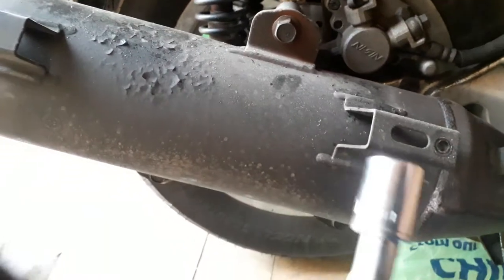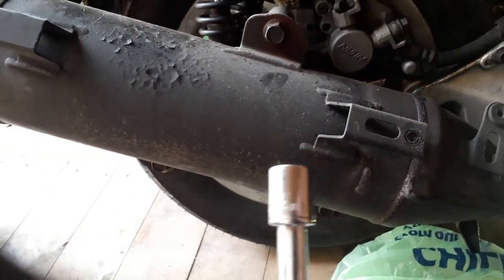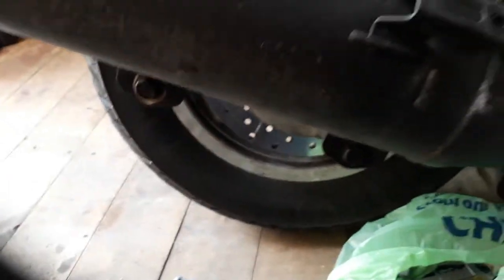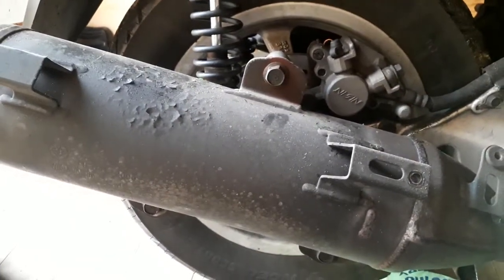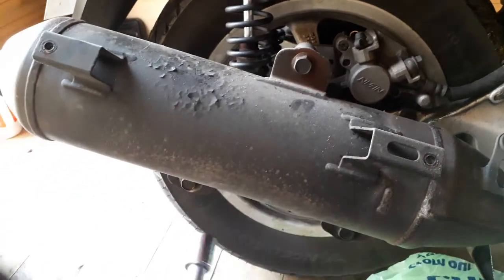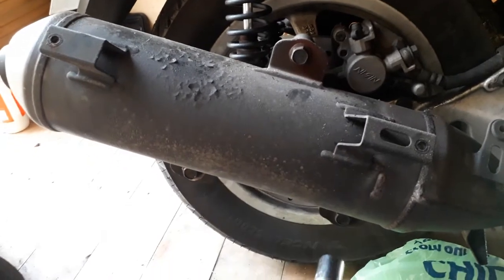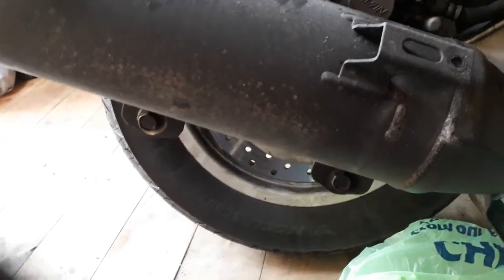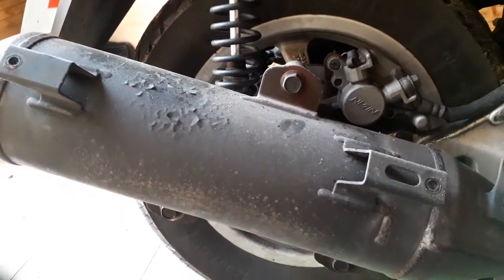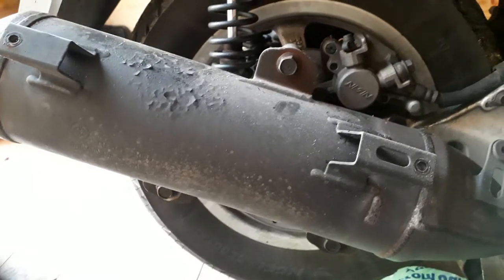Ok guys, the nuts there are a 14. Now I have had this exhaust off in the past — these are pretty torqued up. Some, I can't remember which one, I think it was this one or this one, proved very tight to get off, and you may find that may be the case when it comes to removing yours. Anyway, I'll get these off and come back to you.